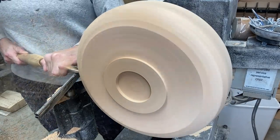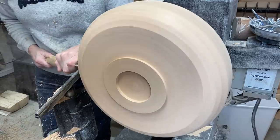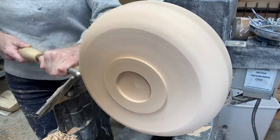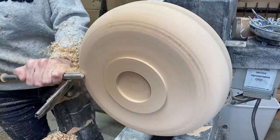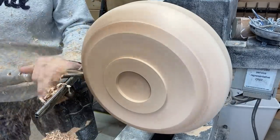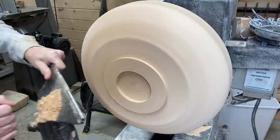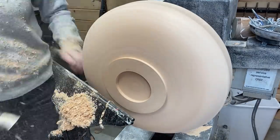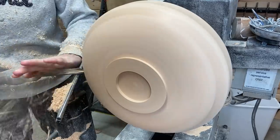Coming at it from the other angle — quite a bit of material to remove, so trying to make that as efficient as possible. And there you can see I'm getting the curve on the bowl.